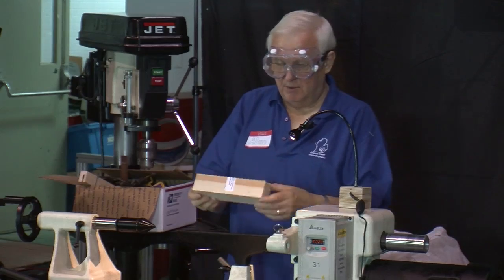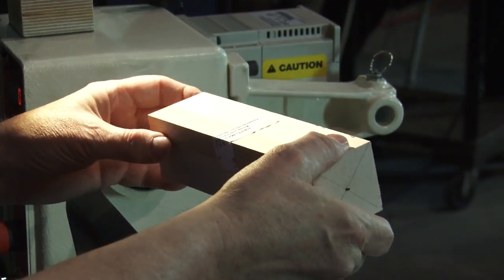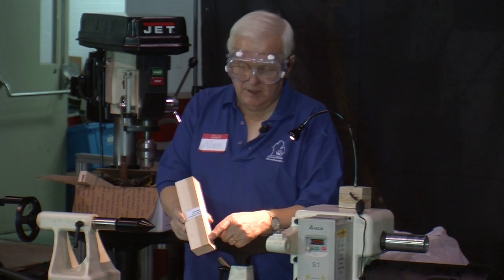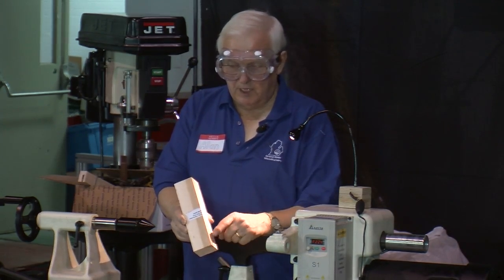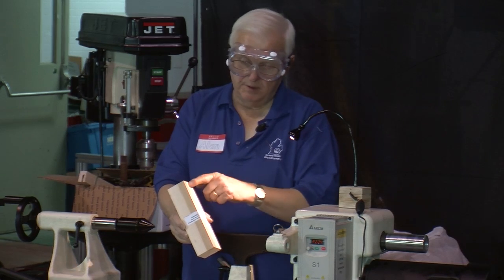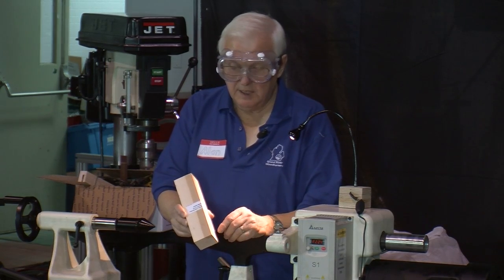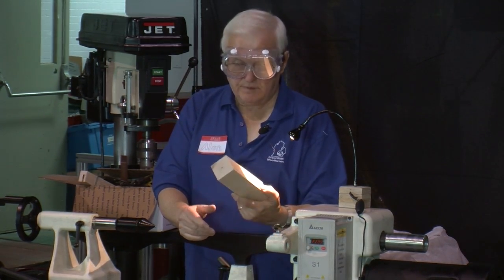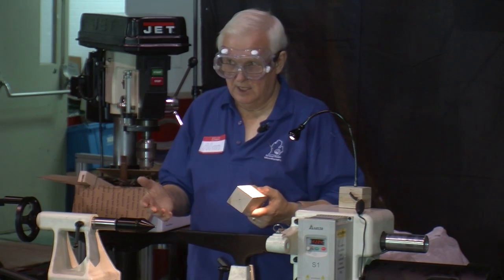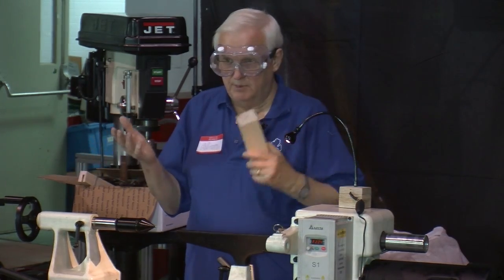I want to start out with a blank. This is about an eight-inch blank, about two by two of maple that we got from Woodcraft. This one has a little bit of discoloration along here. I would prefer a blank that was completely clear all the way around, but for this purpose I'm not going to worry about it. It's pretty easy to find maple like this at a Woodcraft or similar store, or you just go to a hardwood lumber dealer.